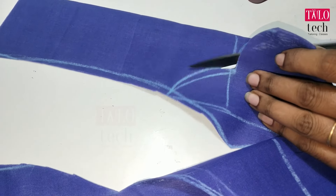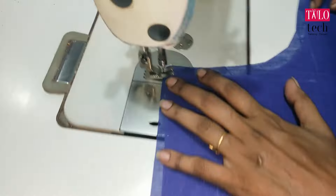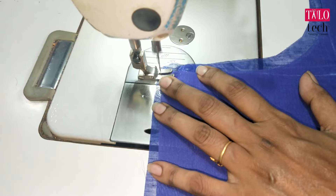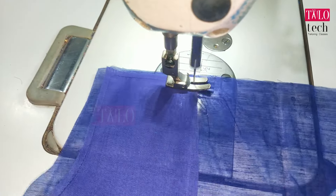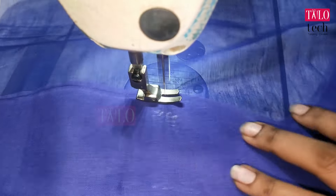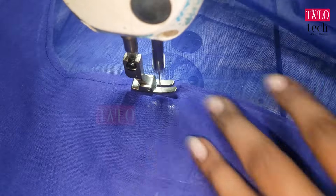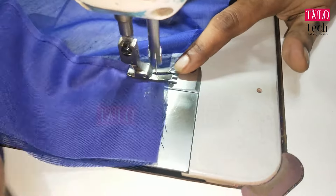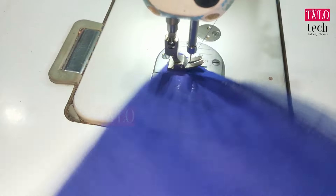Now we have to cut the blouse cloth. Cut the cloth and put the cloth on the cloth.